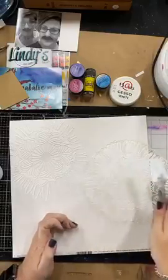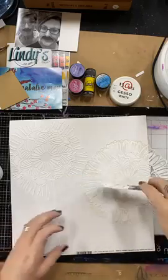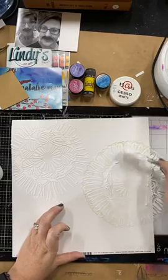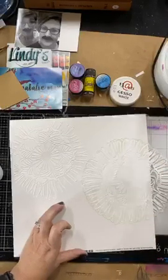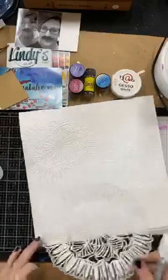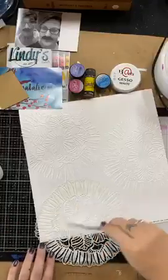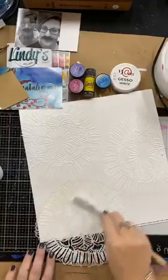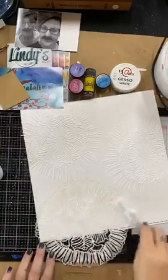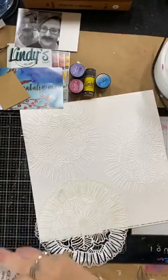Because it's quite a large stencil, I'm not using the whole pattern on my page. I've chosen to go half on, half off - it is overlapping onto my glass mat, which is great because that is going to come clean as soon as I give it a wipe over with a baby wipe. And then I can pop another one down the bottom here. You can see that it has left a fantastic impression.